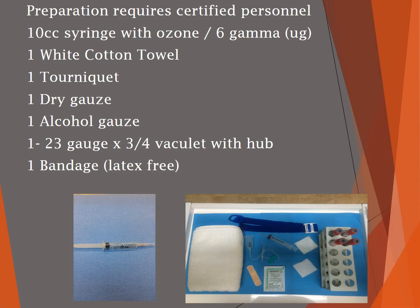The preparation requires one individual be certified to draw the blood. You'll also need a 10 cc syringe with ozone at six gamma, a white cotton towel, a tourniquet, dry gauze and alcohol gauze, a 23-gauge by three-quarter inch vacuolette with a hub, and a latex-free bandage.